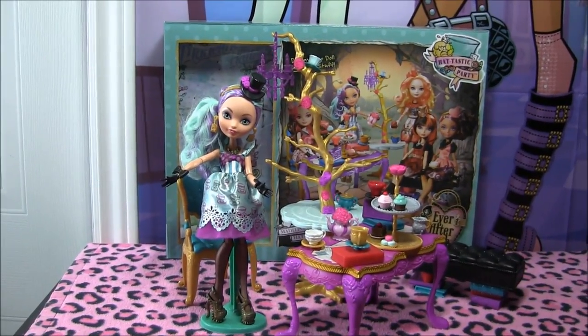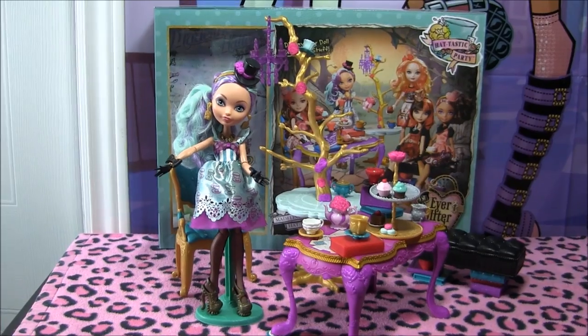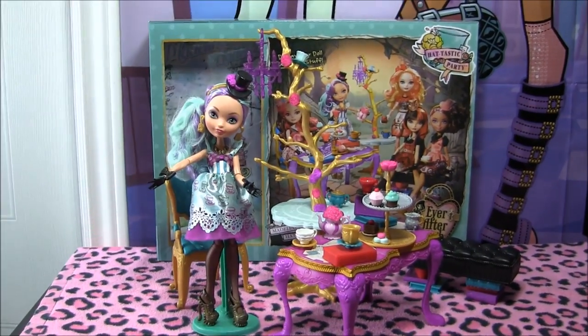Hey guys, it's Nikki here, and today we do a review on the new Hattastic Party Display Play Set. I got it from Tootsatoys.com, and I'll leave the link to their store in the description.